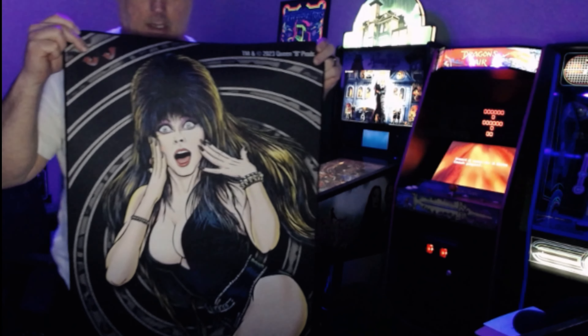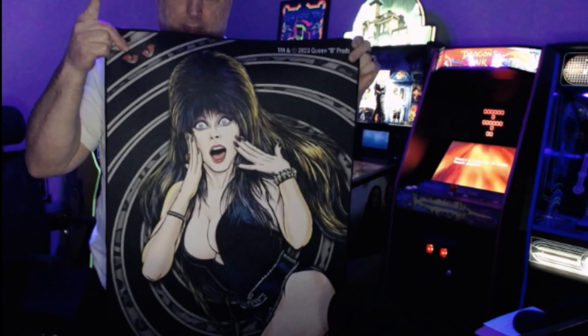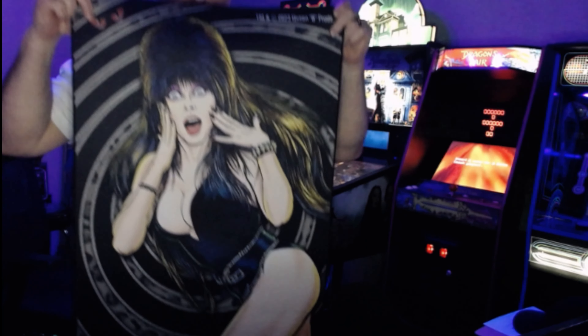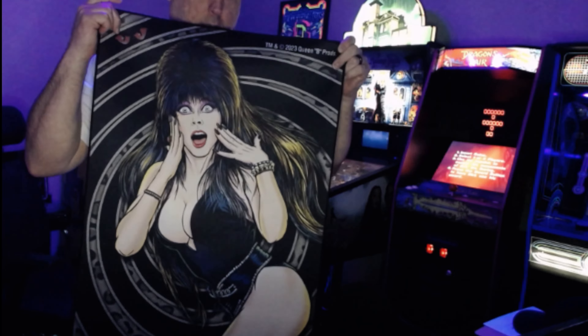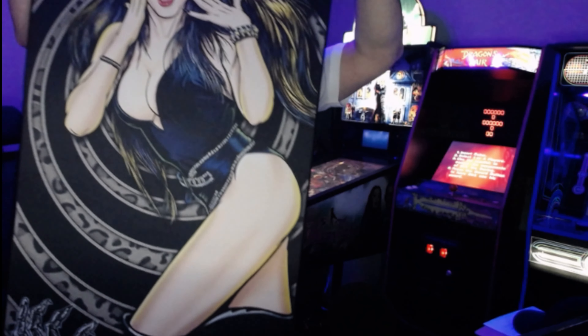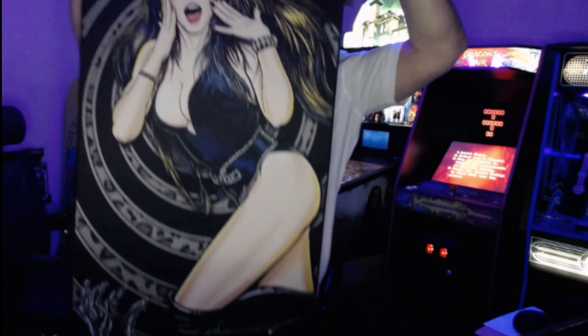I'm going to put this thing on and turn the light off because this actually is reacting to the black lights. It looks really cool. I will turn my light off here and show you guys what it looks like on the machine.